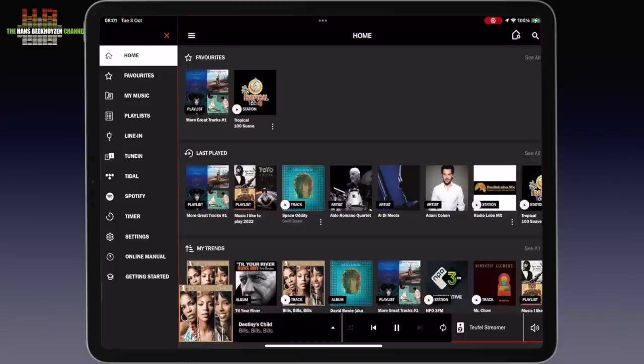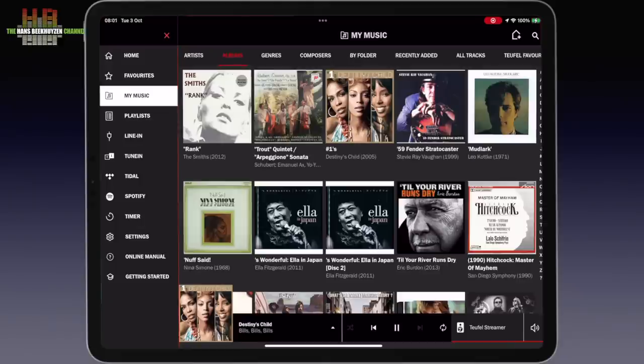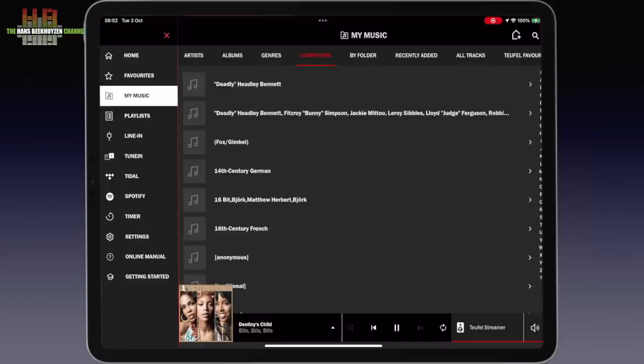The main screen shows recent favourites, last played, and our trends. At the bottom you see the current playing track, the player in use, and the volume button. In the left column is the menu. Here you can view all favourites and the music on your hard disk, indexed by the Streamer on albums, genres, composers, and artists.